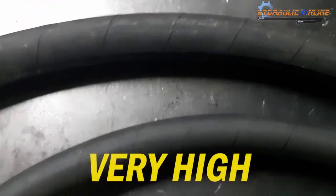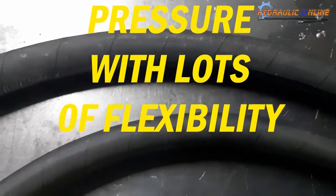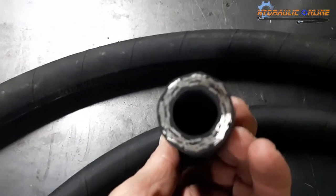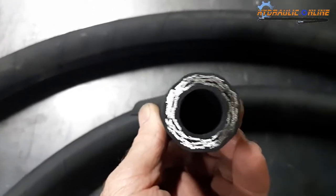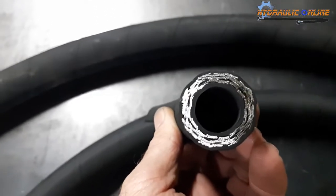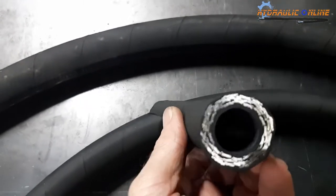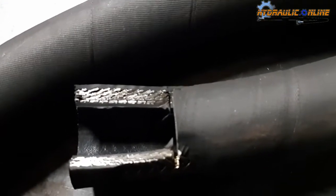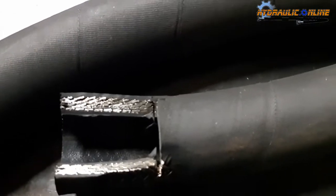I took a bit of the three-quarter and actually cut it in half so you can see what it looks like when you cut it open. I said to one of the young fellas, 'How many layers of braided wire do you see in there?' He said six. I said no — there are three layers of braided wire in there. If you look at the section, there's a lot of wire in there.